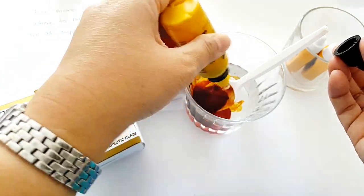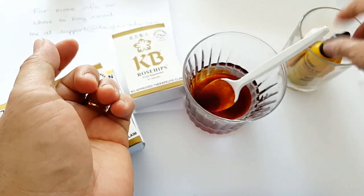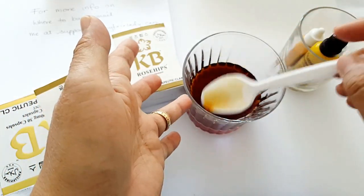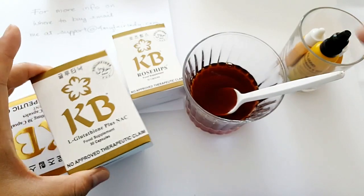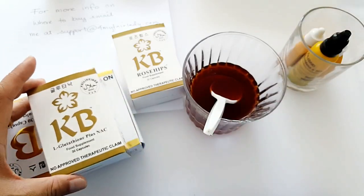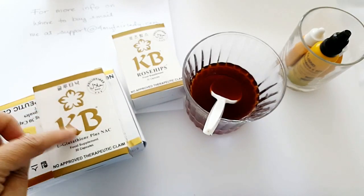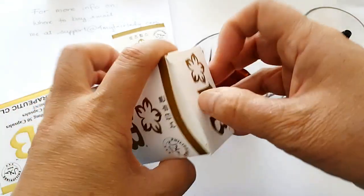Nothing special — it's just water and betadine. Someone asked me: do you drink this solution with the glutathione? No — you take the glutathione with normal water, any tap water or clean water. It's just like taking other food supplements or medicine. But again, this is not medicine, it's only a food supplement with no approved therapeutic claim.